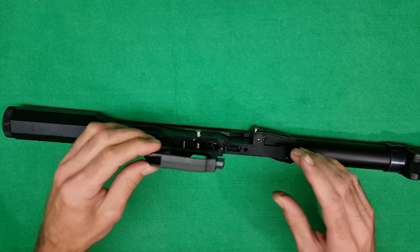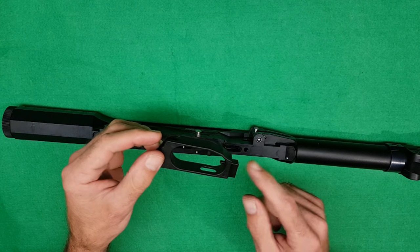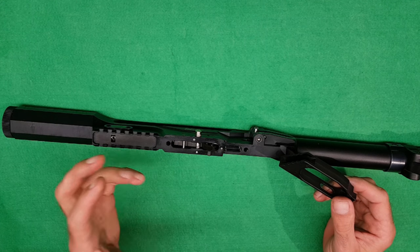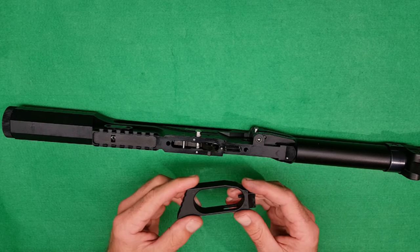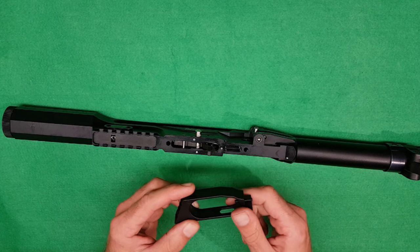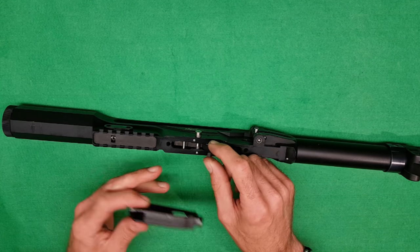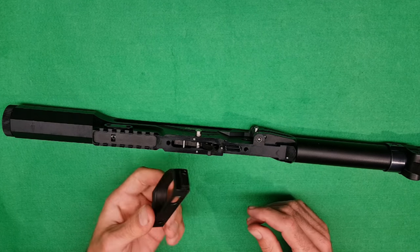We want to put the trigger guard back on. By the way, there are modifications you can do to these to make the trigger nicer. The trigger is a single stage and it's not brilliant. There are modifications where you replace the little grub screw with a spring-loaded screw that has a little ball in it. There are also other modifications that involve actually modifying the trigger or the seers, but those are more advanced and I wouldn't recommend doing them unless you really know what you're doing.